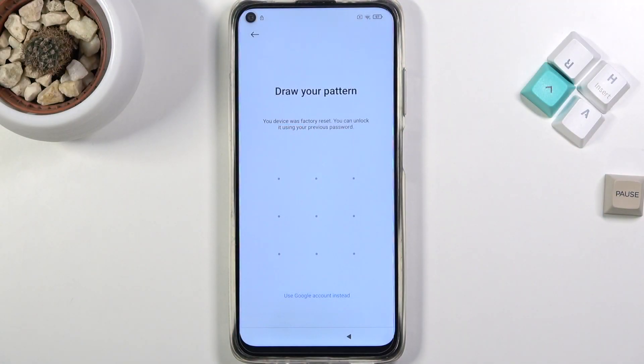Welcome. In front of me is a Xiaomi Redmi Note 9T, and today I'll show you how to bypass the Google verification on this phone.